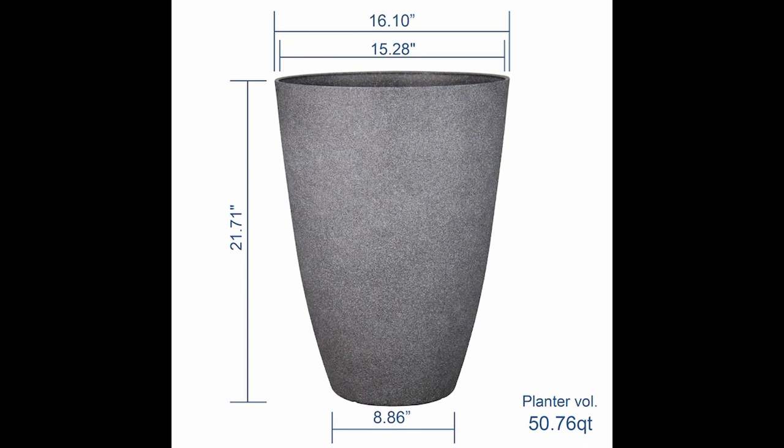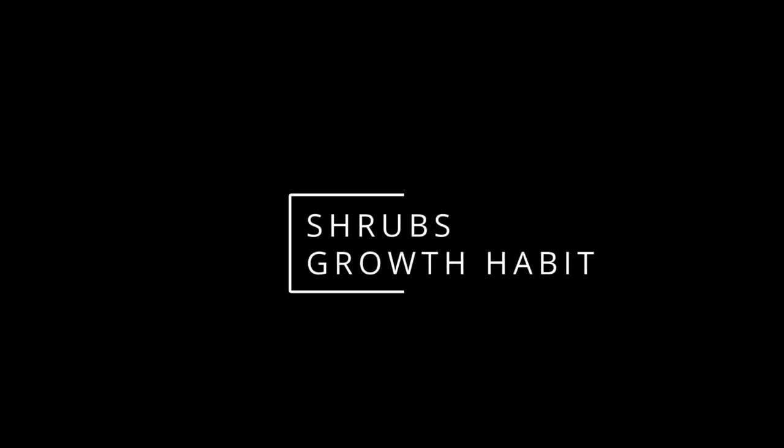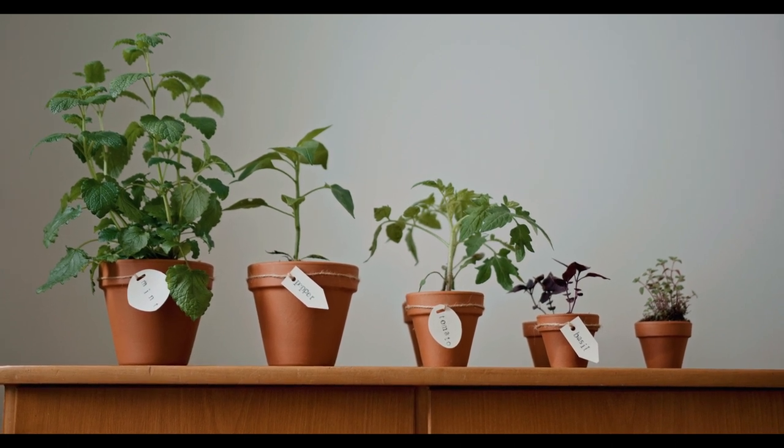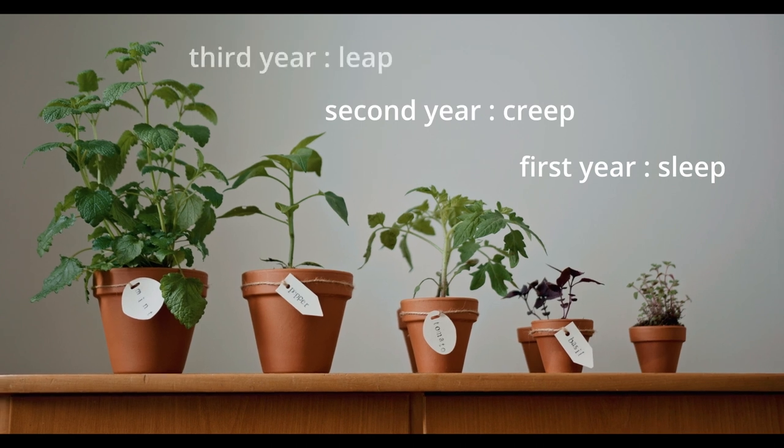I used a 50-quart resin planter, which went on to become one of my most favorite planters and I've added a few more to my garden over the years. I use my favorite Miracle-Gro Moisture Control potting soil. Shrubs usually take a few years to establish — there is a saying about perennials: first year they sleep, second year they creep, and third year they leap.